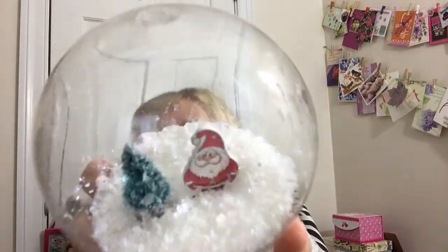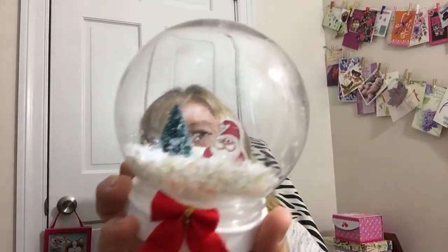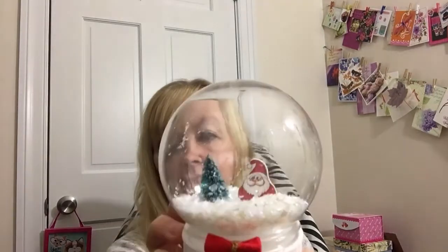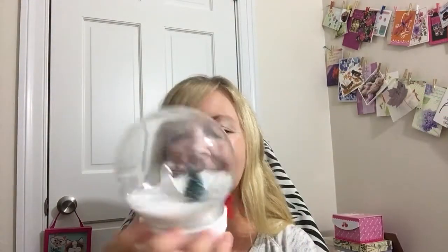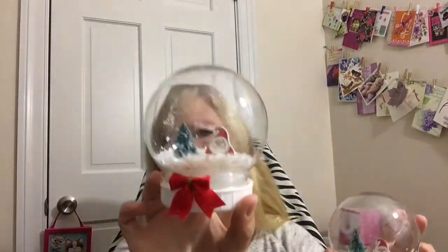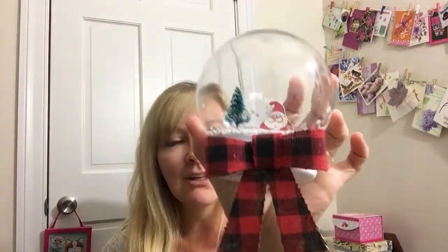This one has that snow from the Dollar Tree — it has a little shimmer in it as well. I put this little bow on the front, and again put the snowman and little Christmas tree inside. I just thought they'd be cute little snow globes. Let me know which snow you like the best and which bow you like best — I love the sweet little dainty bow, but I also love the larger plaid checker one.